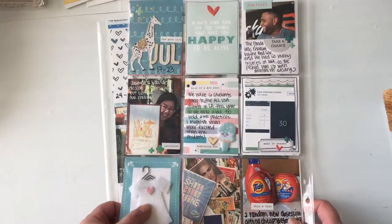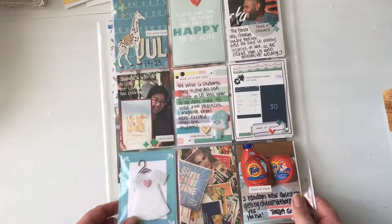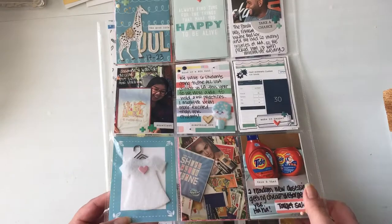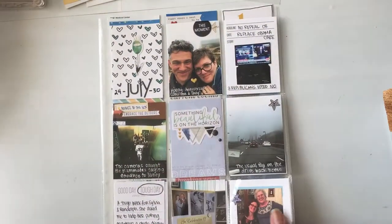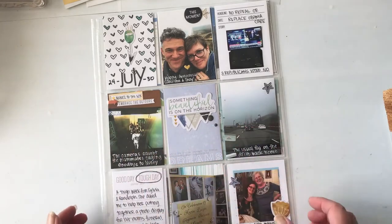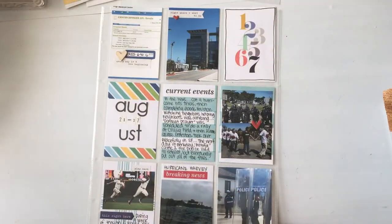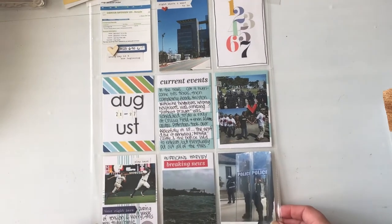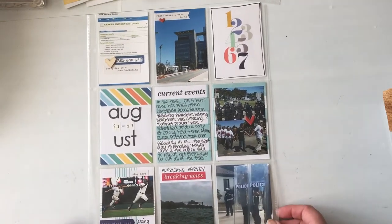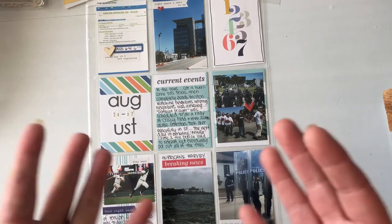I also did the back page, and this is something random I actually made for some happy mail a while ago and I just didn't know how to keep it or use it for myself, so I just stuck it in here. This is another page — this one felt like the first one where I felt more cohesive and colorful but cohesive. Thanks for watching everybody, hope everyone's having a good crafty day, bye!